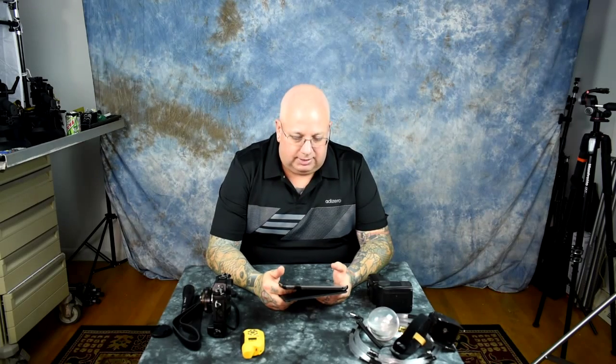Never delete photos off your camera. If you've got some crap photos in there and you're trying to make room, you're an idiot. You should always have a secondary SD card or compact flash card. You never delete photos off your card because that can screw up the file system.